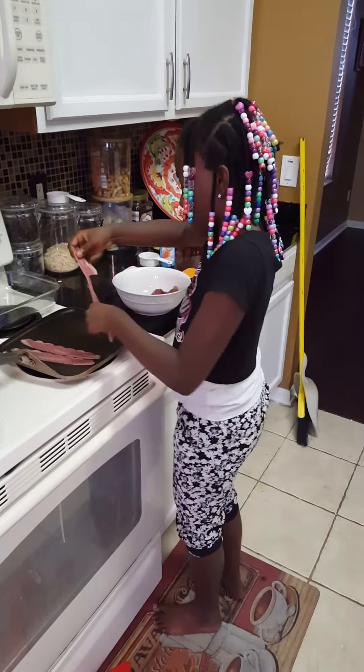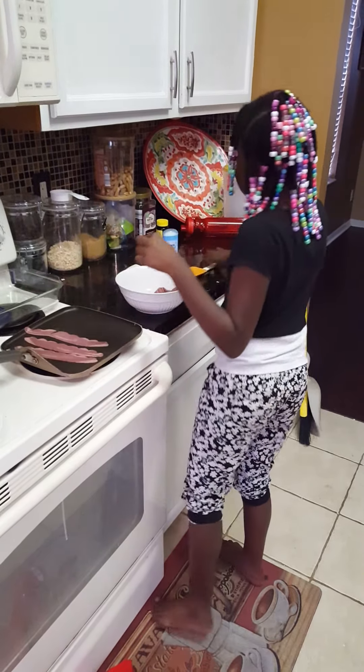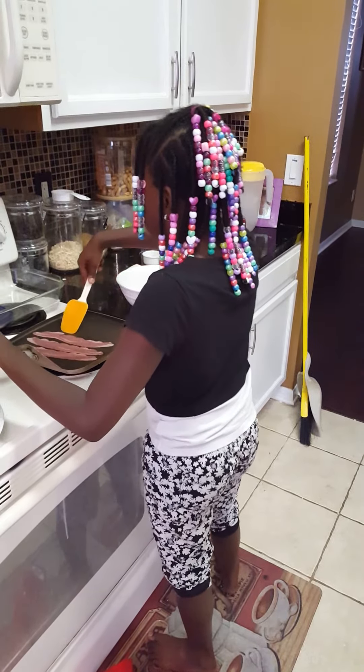You like cooking, Taylor? Yeah, it's fun. Yeah? Especially when you're working with yummy ingredients like bacon.